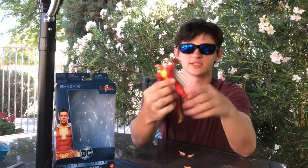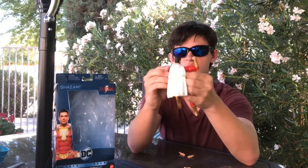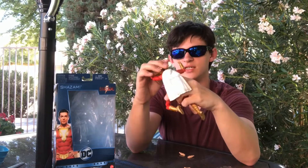It does move kind of like a Dragon Ball Z S.H. Figuarts action figure and has some of the same moveset to it, so it's got more durability I guess — I'm not sure what the word is for it.